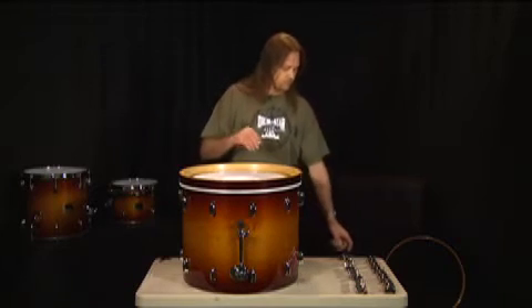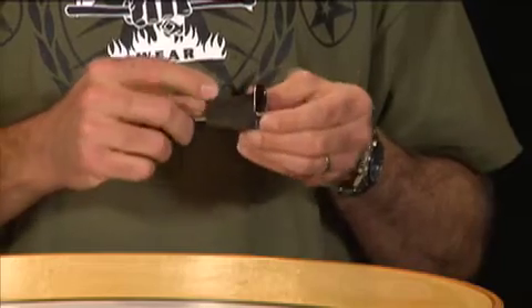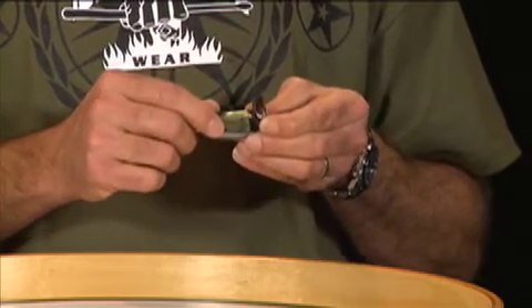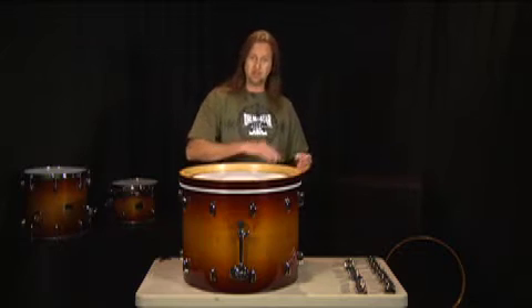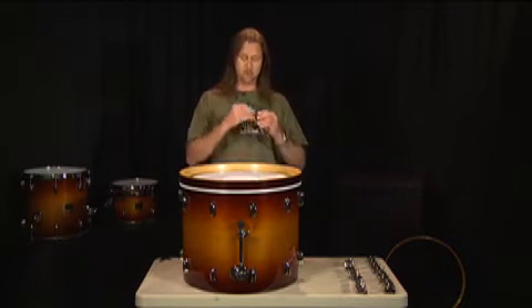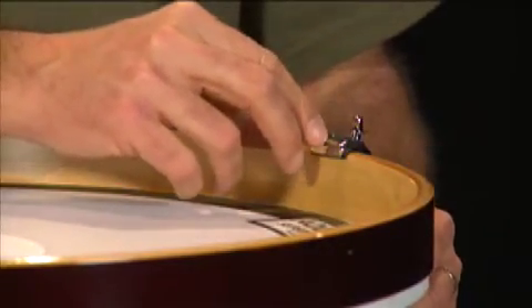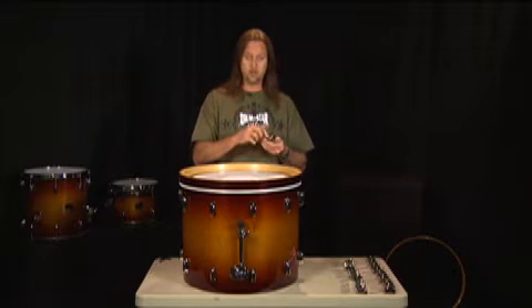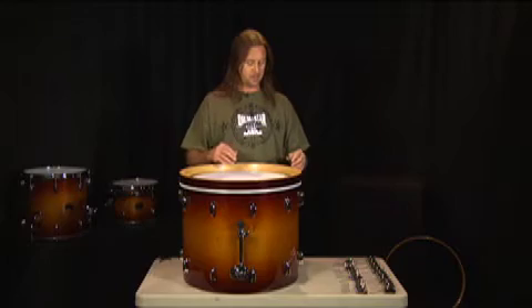On our claws and our lugs, on the claw we have this piece of rubber that's built in. It's really nice because these are nice wooden hoops — they match the drum and they look really good. They've put these rubber grommets in there so they don't mar up the bass drum hoop. We want to make sure that each one of these claws has a piece of rubber in it when we're putting it together.